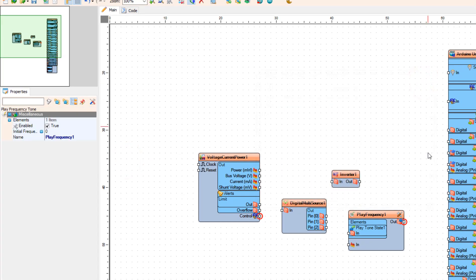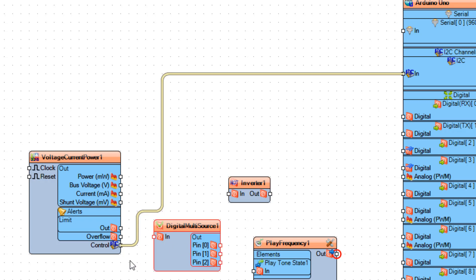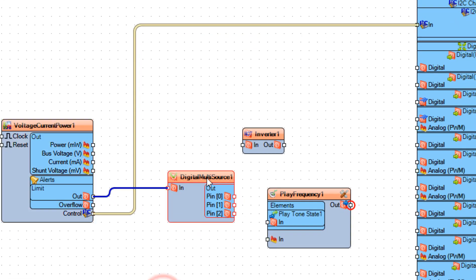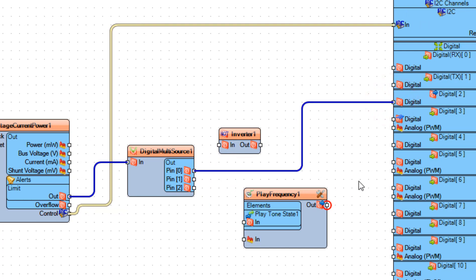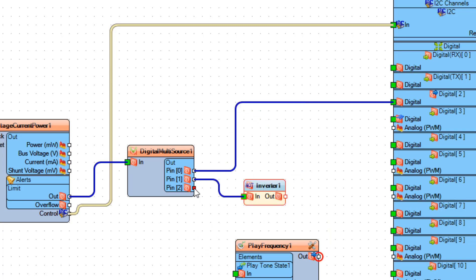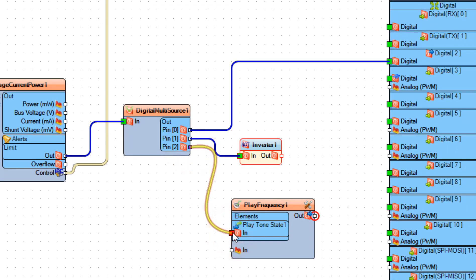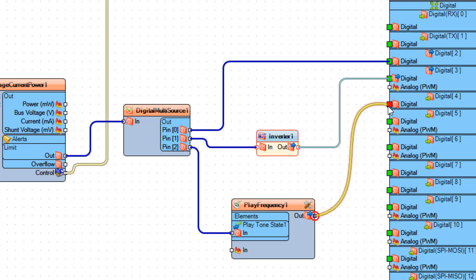Now connect the INA226 component — Voltage Current Power 1 — pin Control I2C to the Arduino board pin I2C In, and connect pin Limit Out to Digital Multi-Source 1 pin In. Connect Digital Multi-Source 1 pin 0 to Arduino board digital pin 2, and connect pin 1 to Inverter 1 pin In. Connect Digital Multi-Source 1 pin 2 to Play Frequency 1 Play Tone State 1 pin In, and connect Inverter 1 pin Out to Arduino board digital pin 3. Connect Play Frequency 1 pin Out to Arduino board digital pin In 4.